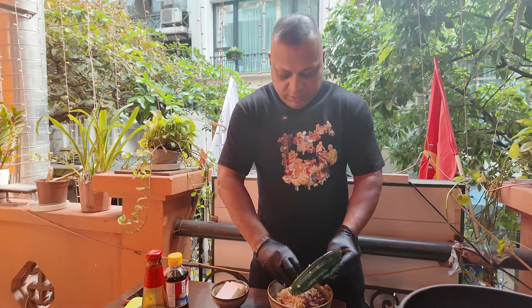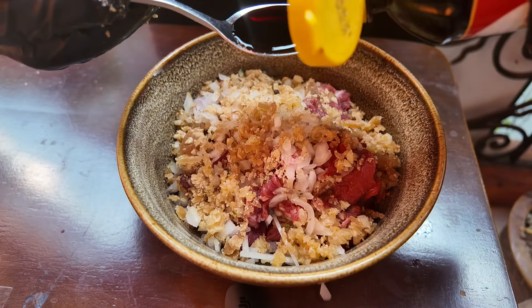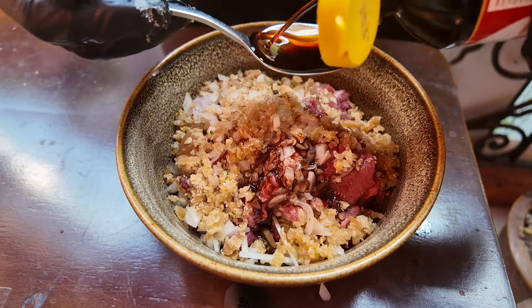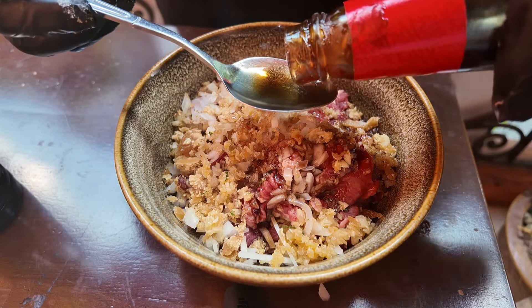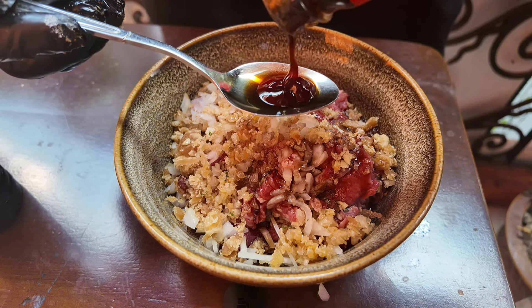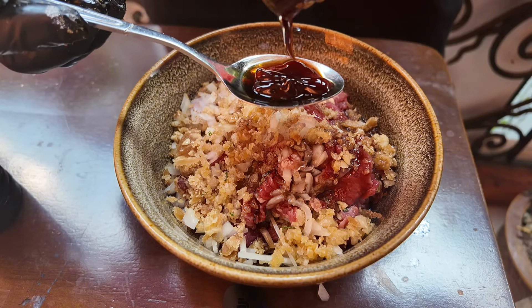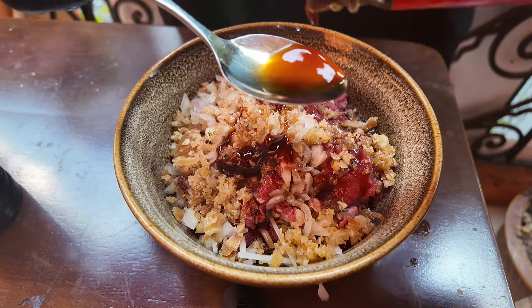We add all together — now we add soy sauce, two spoons, and two spoons of oyster sauce. These are very complementary ingredients for making boney.